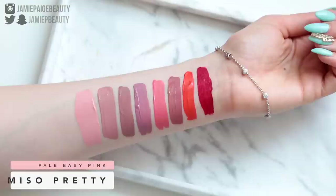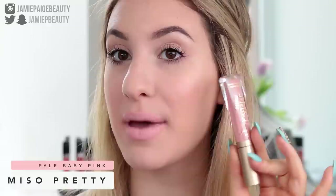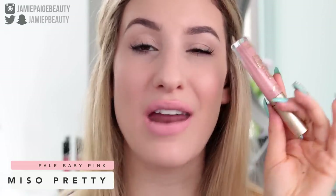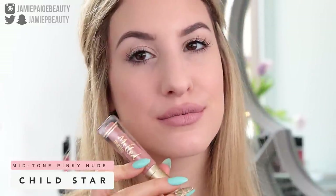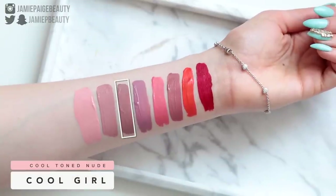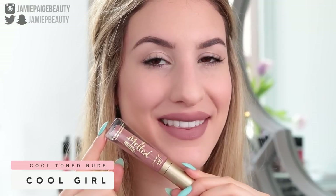Next is Me So Pretty, which is definitely the lightest shade in the collection — a very light baby pink. This is the streakiest of the ones I've tried, which is typical for very light colors. It also settled the most in the fine lines on my lips, so if you have a lot of lip lines, I'd probably avoid this one. Next we have Child Star, a mid-tone nude leaning lighter with a gorgeous beige tone and a slightly pinkier undertone — applies completely opaque, not streaky at all. Then there's Cool Girl, which is just a darker version of Child Star with a cooler tone.